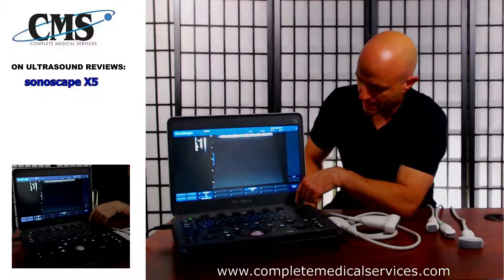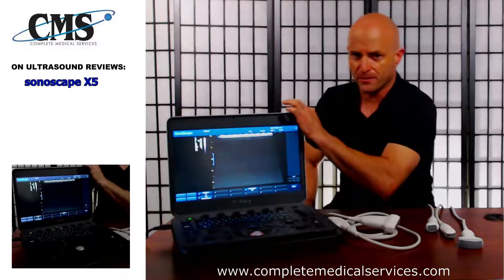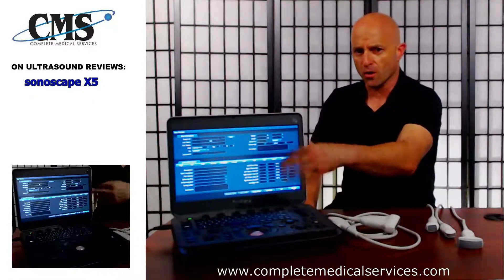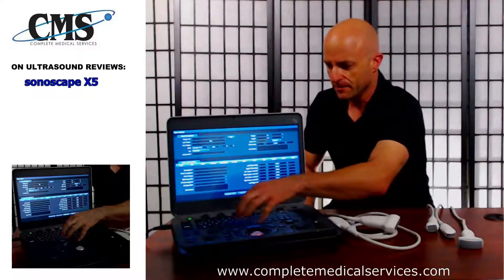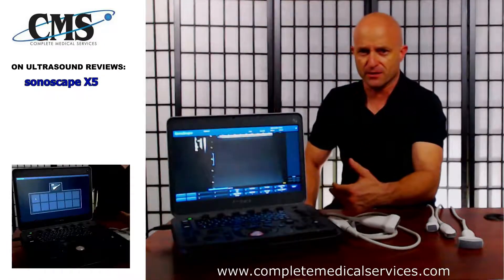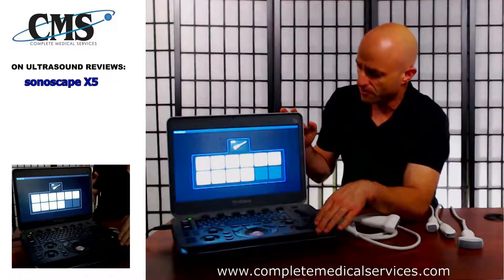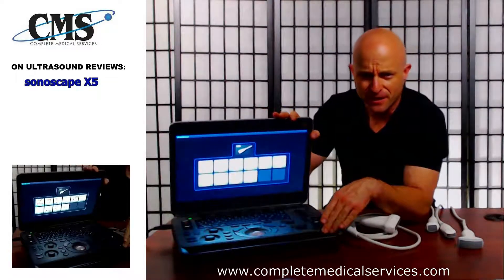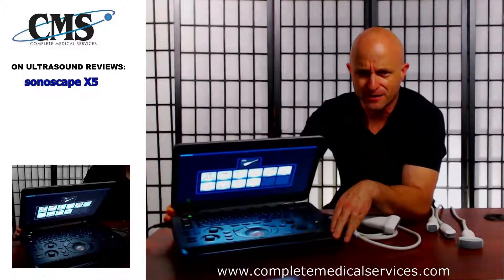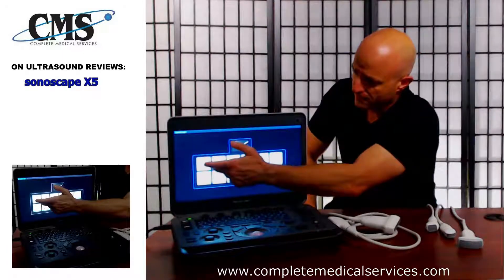On the right-hand side, top right-hand corner, there's a next button to reveal additional soft key options. Going through the workflow starting with the patient — on the left-hand side you can keep all of the workflow in specific regions, going from patient demographic data to selecting the probe and selecting the preset. What Sonoscape has done that's unique is that typically when you go through the presets it's just text, but here they've added graphics.